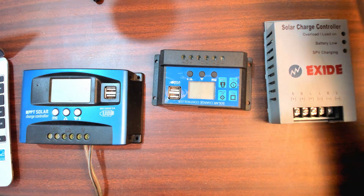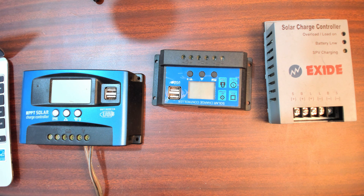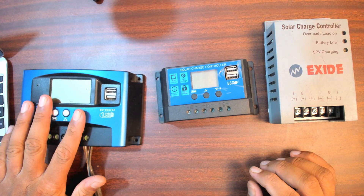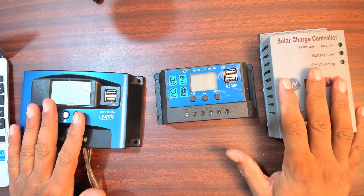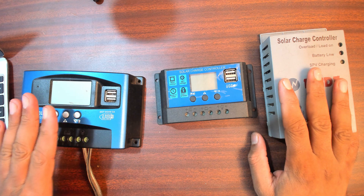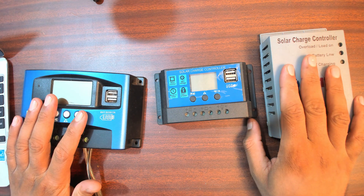Welcome back everyone. In this video I'll be taking you through the differences in basic structure and working of three types of solar charge controllers: the PWM type, the proper MPPT type, and the one that claims to be MPPT but is just PWM. This is an MPPT charge controller and it acts as one. This is a PWM charge controller and it acts as one.